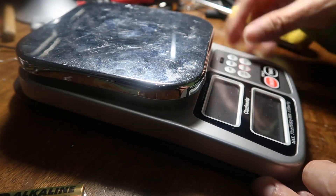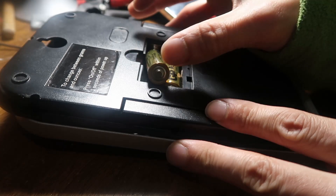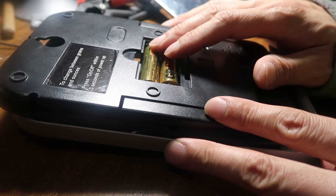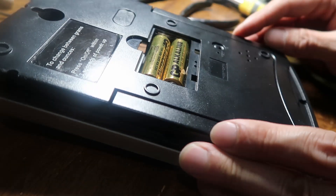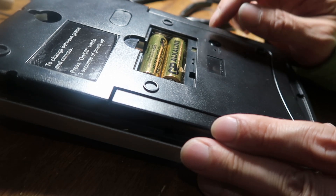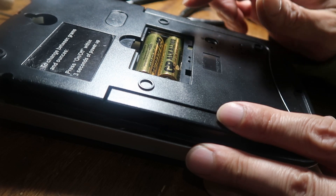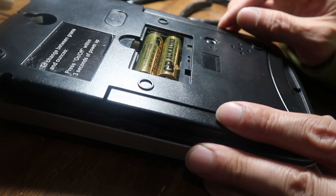This is my digital scale and I've taken it apart partially already. The problem with this scale is that if you have your AA batteries in there for pretty long periods of time, maybe a month or something, it tends to drain the battery. I wanted to add a switch — I've done this before where I drill a hole in the plastic and stick a switch in there so I can switch the battery on and off to completely turn off the device.